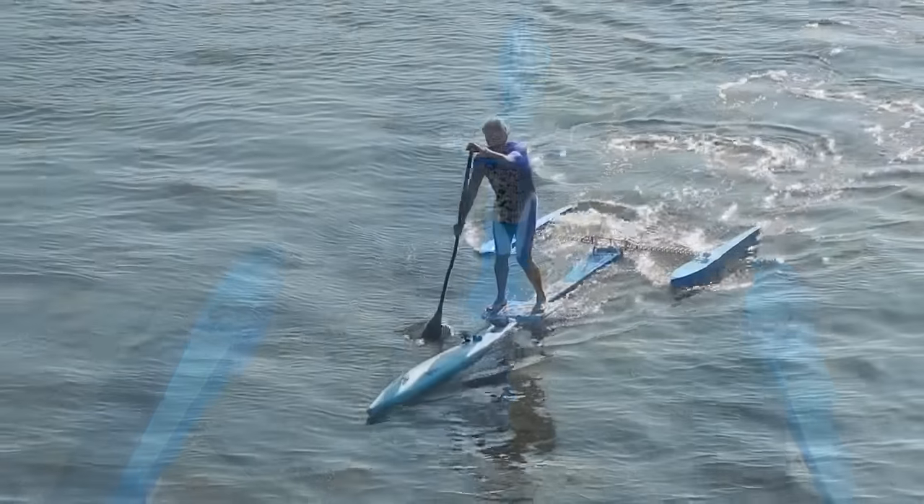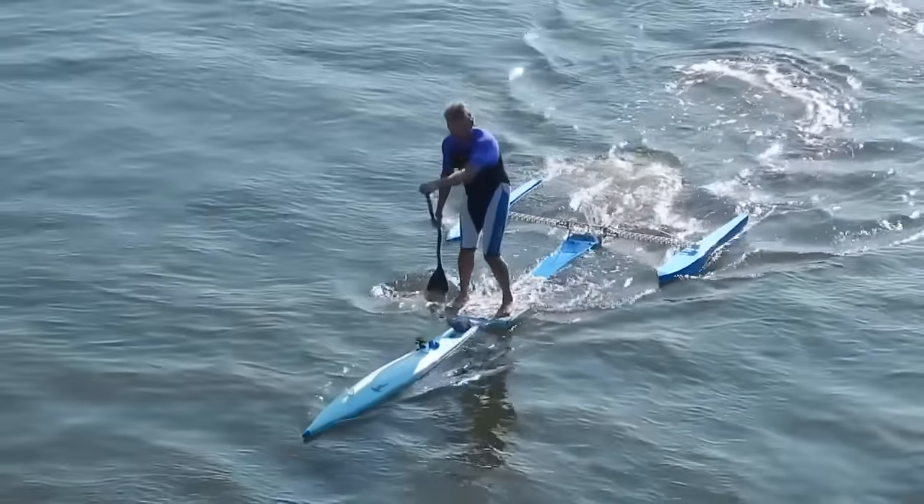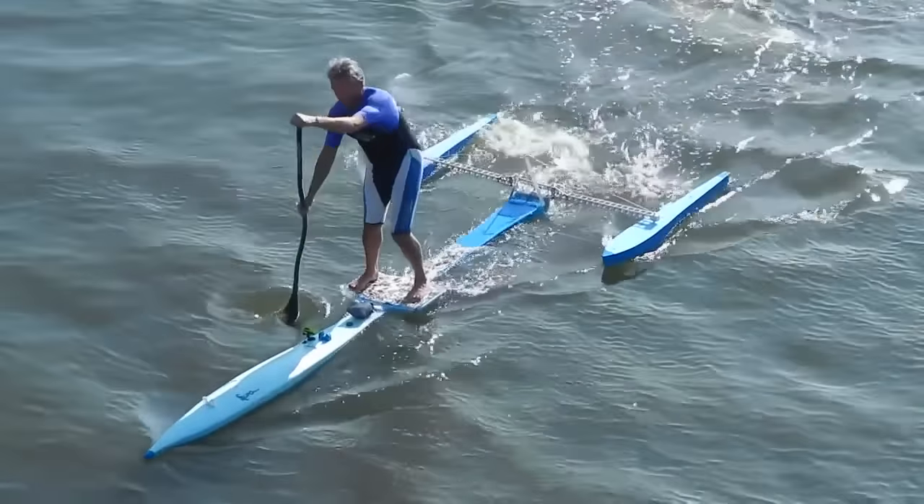Although the SUPPO looks intimidating to stand on, it's actually extremely stable. It's virtually impossible to tip over in flat water — it would require a substantial wave to turn it over.